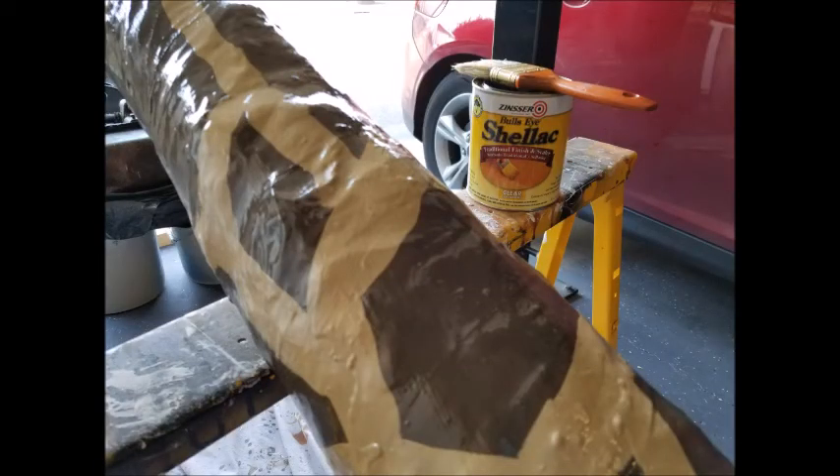I painted the entire giraffe with two coats of shellac. It was a hot day, which meant it dried fairly quickly, and I was able to get that on in a pretty efficient manner.